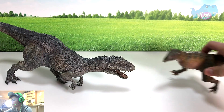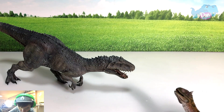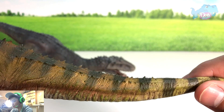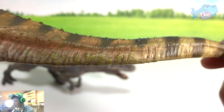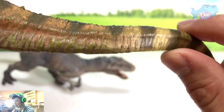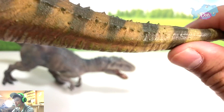This is the Indominus Rex from Nanmu Studio and this is the Carnotaurus from Nanmu Studio. In terms of details, it is definitely not as detailed as a Papo figure or a Red Bull. The tail is kind of disappointing — it's missing plenty of details and is not consistent.